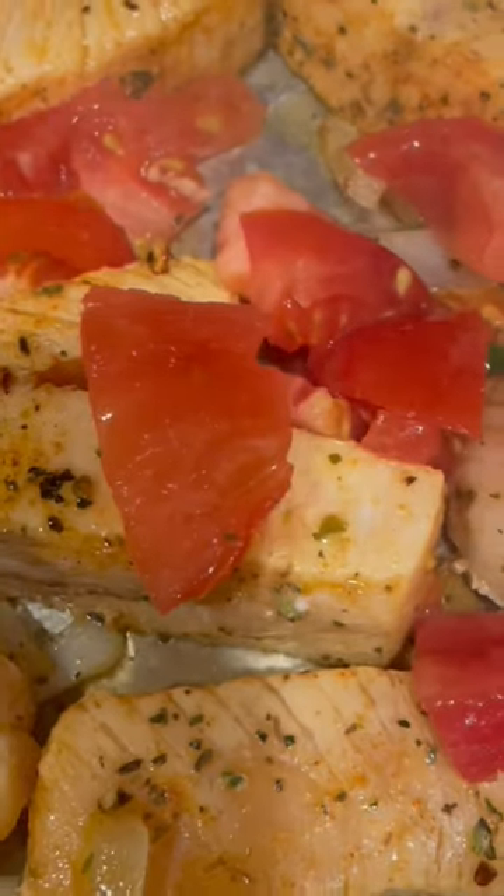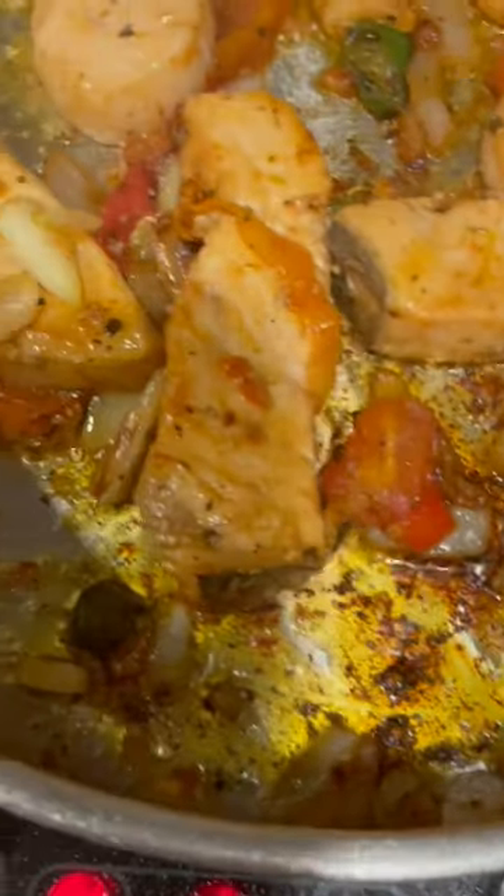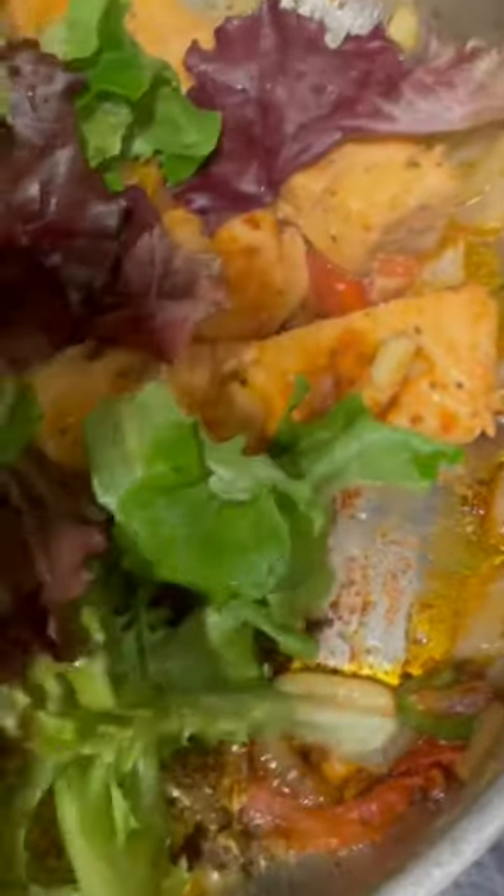I'm gonna put some tomato on this. As you can see it's almost finished, and I'm putting a couple things of spin mix on this.